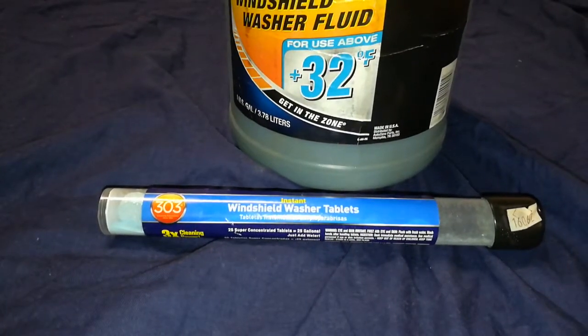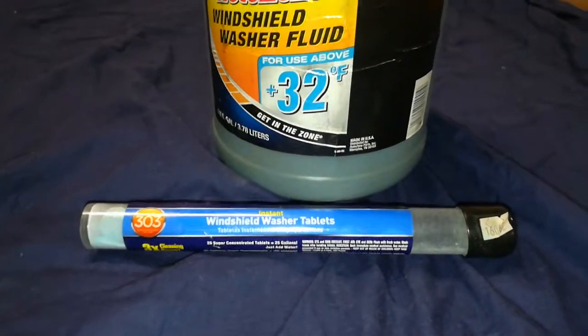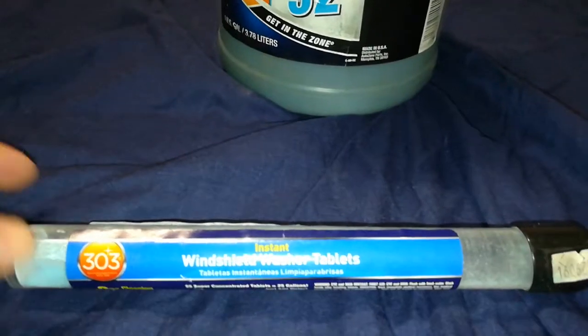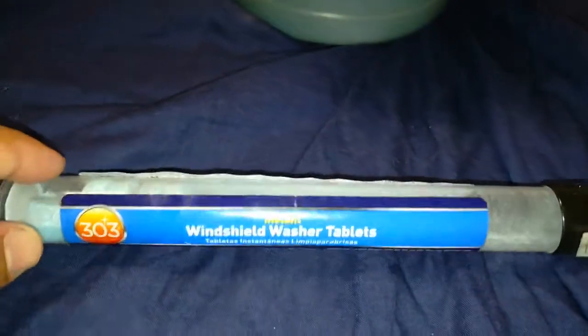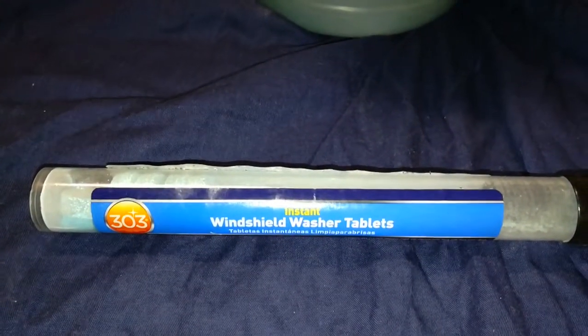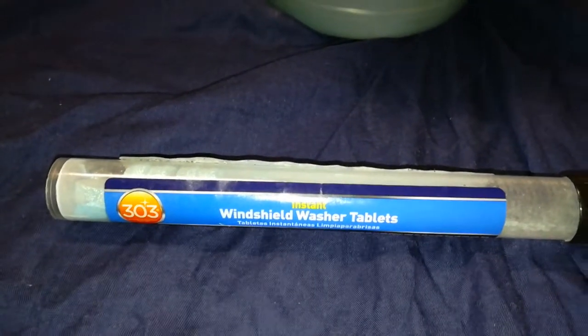Instead of buying a container from the store, get yourself these tablets. Drop one in — add water first, then drop in the tablet — and it makes you a whole gallon of windshield washer fluid that works really well.